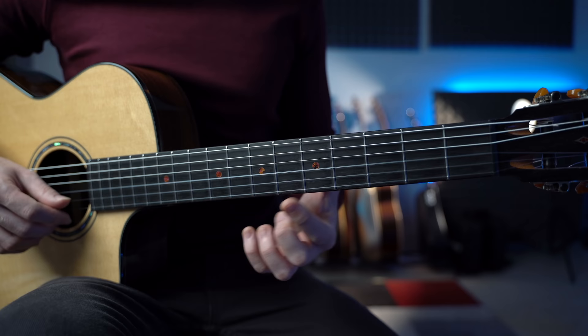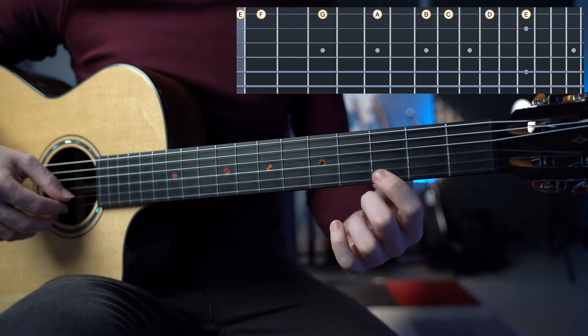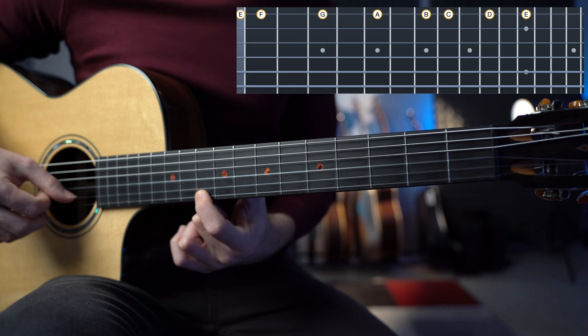Of course we can do the same thing with the minor scale — for example, the A minor scale. We have the A, the B, the C, the D and the E. Of course we can also play the G natural, the F natural and the E. So we have frets 0, 1, 3, 5, 7, 8, 10 and 12.